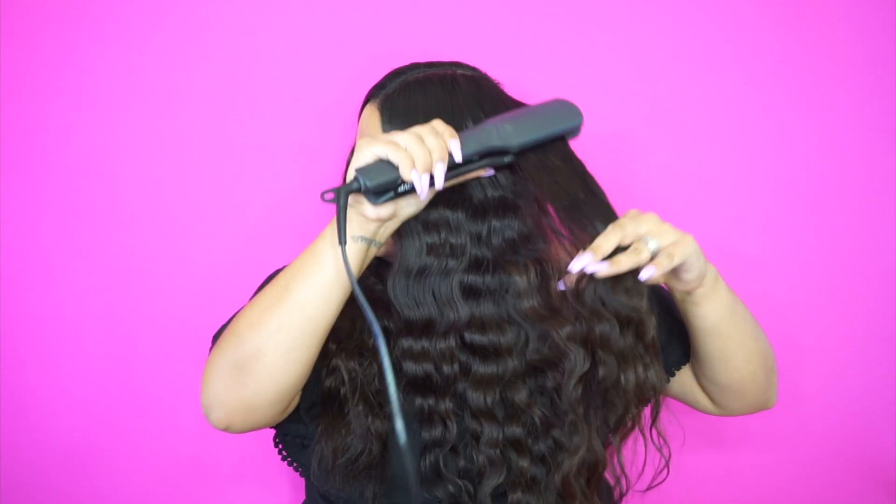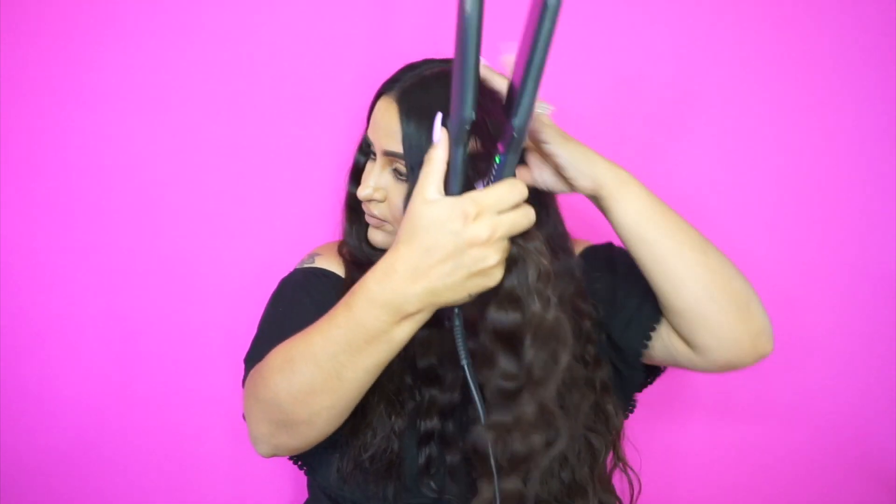So guys, this is the before and after. It just has so much texture and it's shiny — and we're not done yet, of course. I'm going to finish this side, but we're also going to do a little bit more to make it more like Kim K style. Let me take a deep breath — it is freaking hot now that I did all of this hair. But anyway, this is the finished look of both sides.